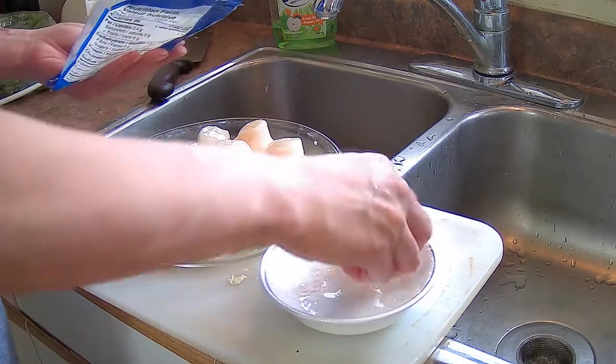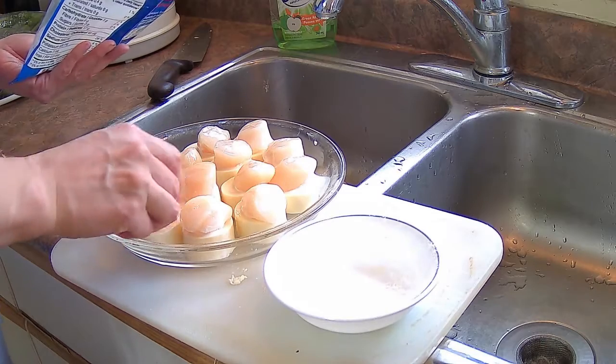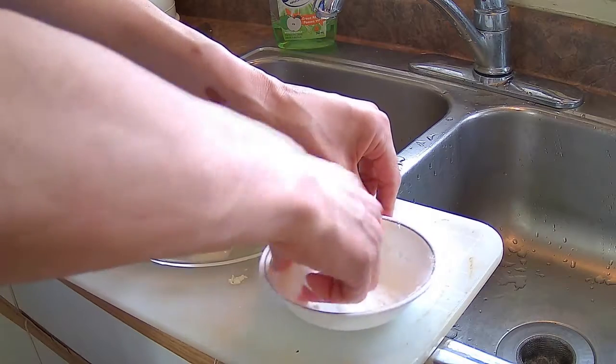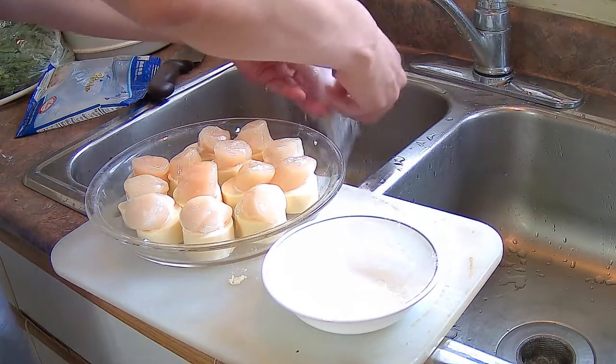The seafood-y flavor of the scallops pairs really well with the egg tofu. Anything like tofu and seafood go really, really well together. There, they're all stuck together now.